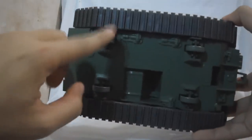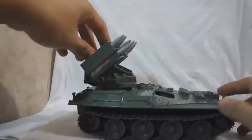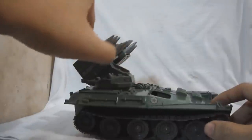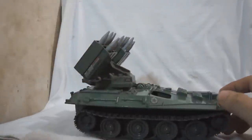It can roll back and forth thanks to its bogey wheels. The turret can turn 360 degrees. The missile rack can pivot up and down up to 90 degrees.